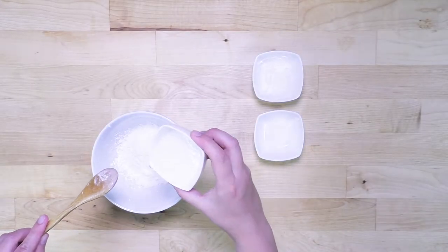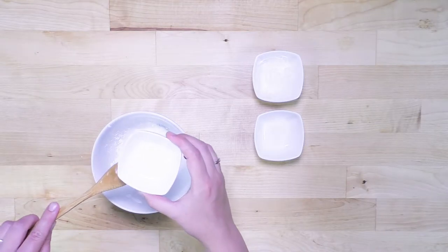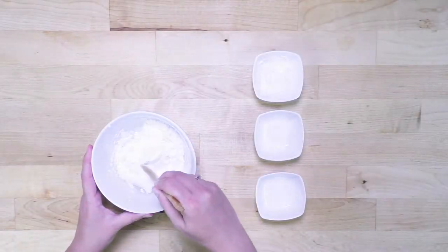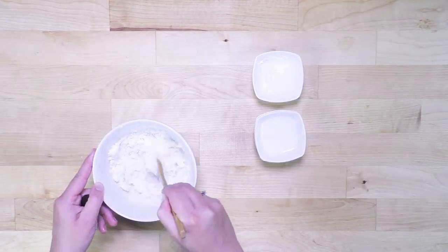Now coconut oil. This part is a little tricky because coconut oil tends to solidify at low temperatures, and right now it's pretty hot in here so it's kind of liquidy, as you can see. But it depends on the temperature, depends on the time of the year — I sometimes put more, sometimes less. Alright, so I'm mixing all my ingredients together. Let's give it a good stir.